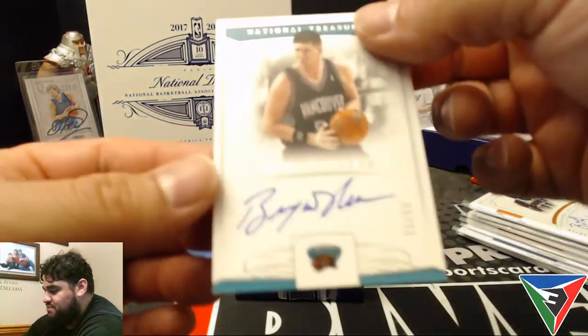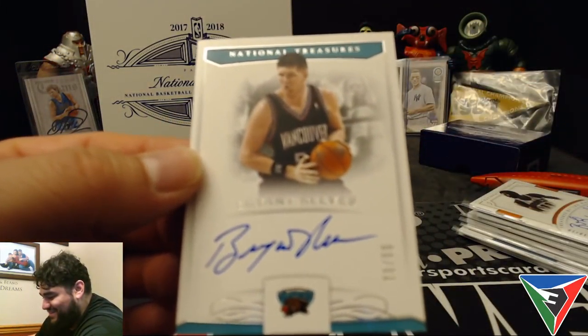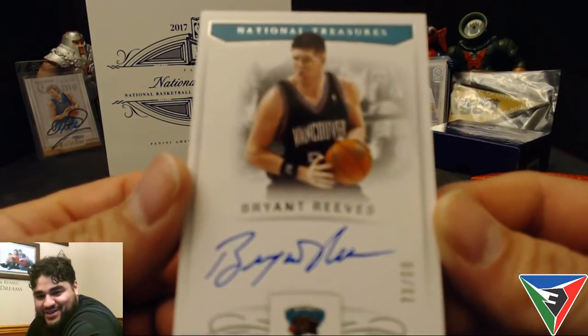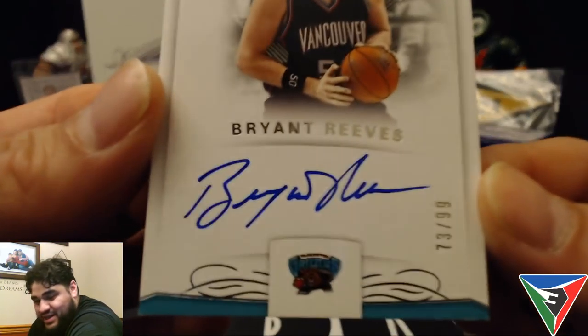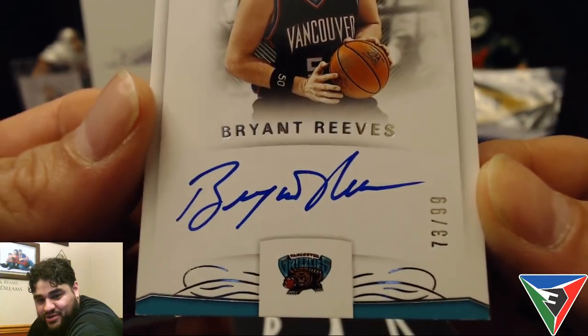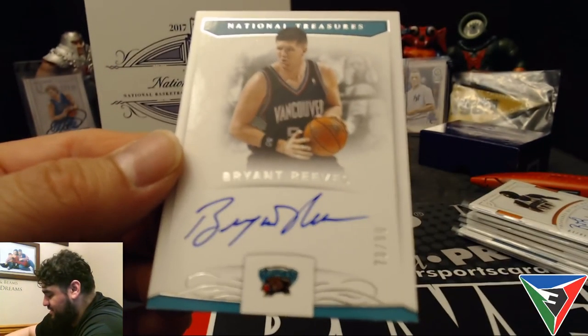The next card is a Brian Reeves — Big Country — on-card auto, 73 out of 99, for the Grizzlies. I like the old-school Grizzlies logo on there. I actually have one of the hats I found at some store.